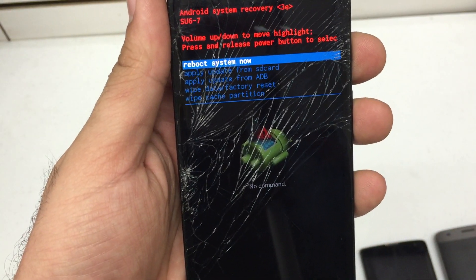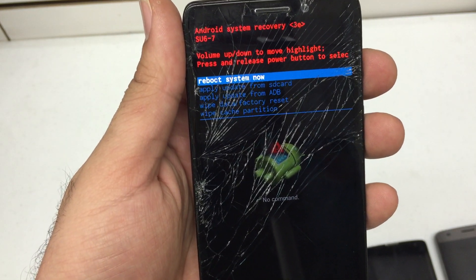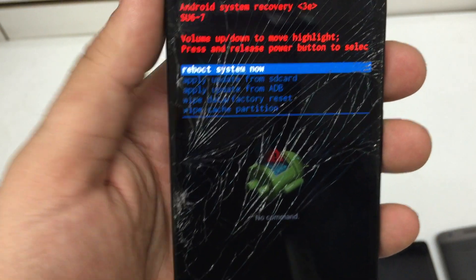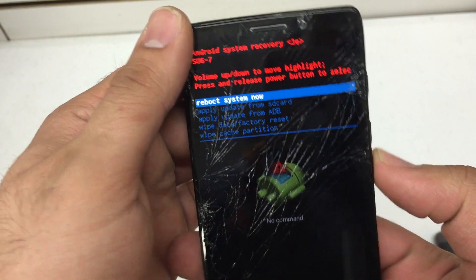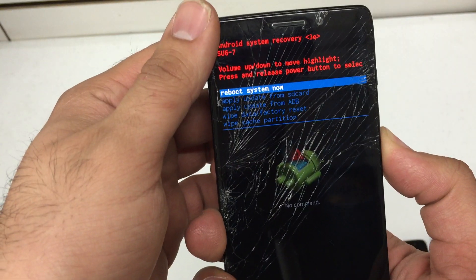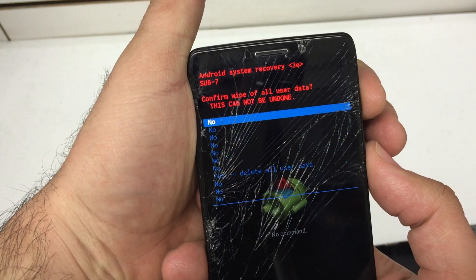You can use this menu for side loading any kind of update with an SD card — that's the second option. What we're going to do here is wipe data / factory reset. Volume up and down scrolls this menu, and the power button selects.